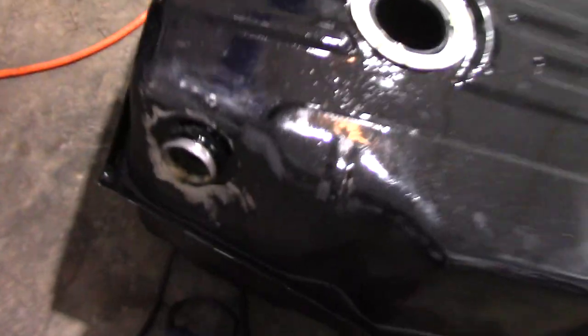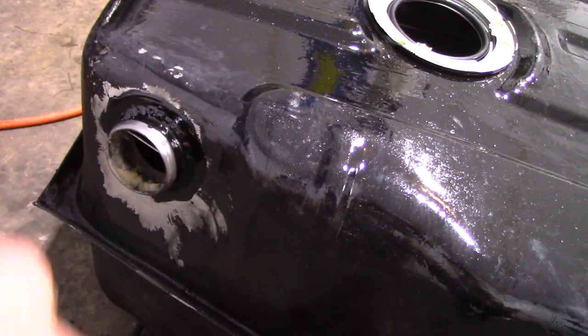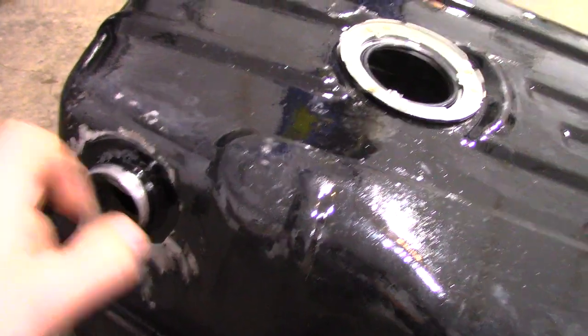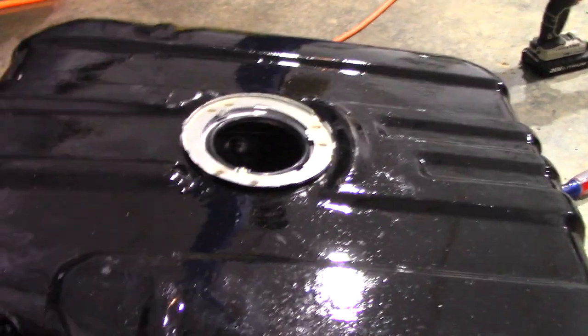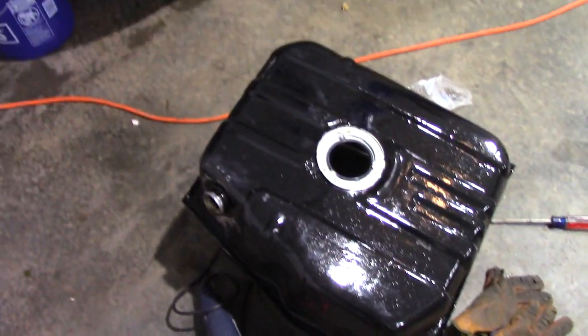Okay guys, here we go. I went ahead and welded this up, as you guys saw, and I seam sealed this thing so I don't have to worry about it ever leaking. Since I did have to weld it up, just to be safe. So that's ready, and now we're getting ready to put the old sending unit back in - it looks fine, we can reuse it, no problem. We got our new O-ring in there and we're about to put it in. There's the filler neck - simple setup, that's like how the old cars used to be. That works fine, so that's what we're gonna do.